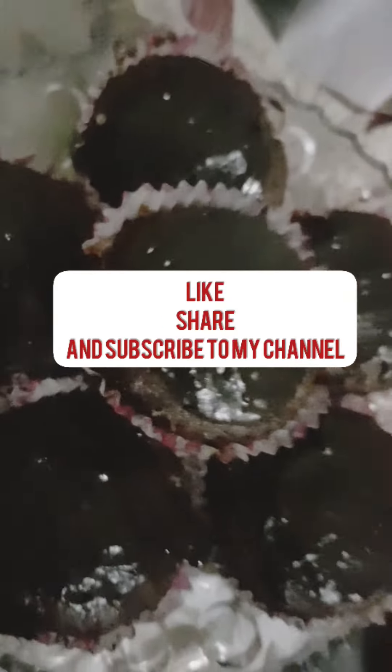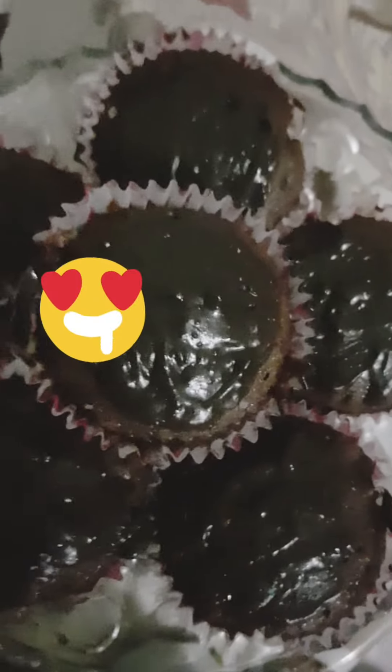I will add chocolate syrup on top. You can also add sprinkles — it will look great. Please like my videos and subscribe. Thank you so much, thank you very much!